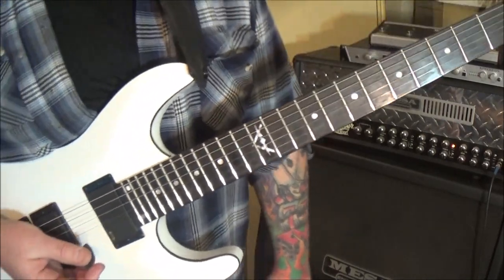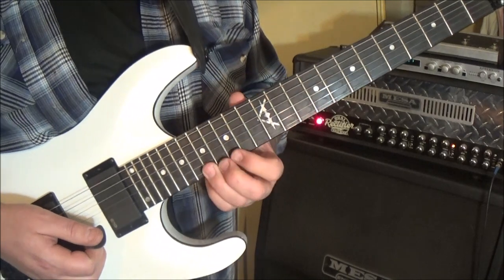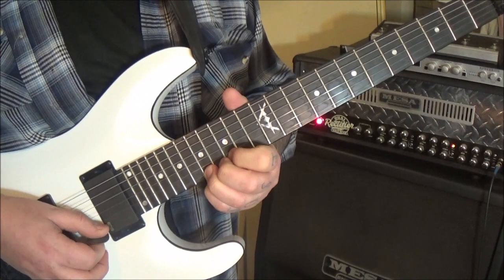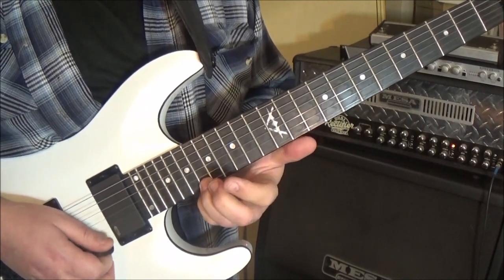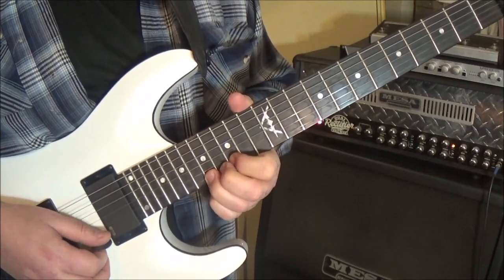3:44 is the next timestamp — just a little short part. Fret 17 on the high E. I'd use third finger, back it with a couple for support and stability. We're going to bend it a half step — A to A sharp. Stop the note, do it again with a vibrato.